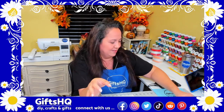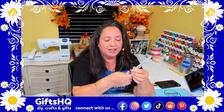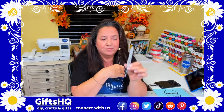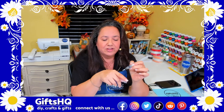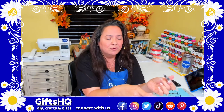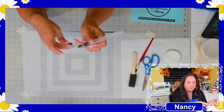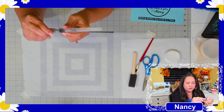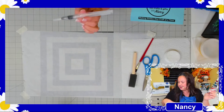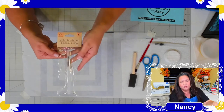I also picked up a water brush pen — they just started selling these at the Dollar Tree. I filled it up today and it releases water with precision, which is great because you don't want to put tons of water on your napkin. It's called a water brush pen by Crafter's Square at Dollar Tree, and they come two in a pack.